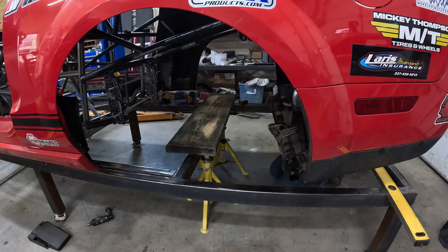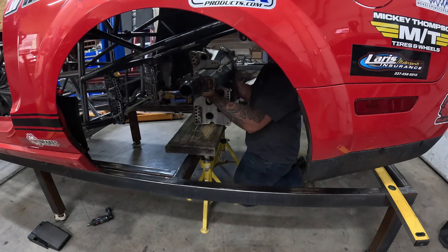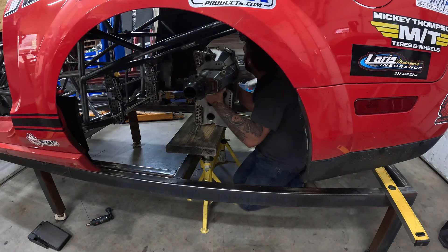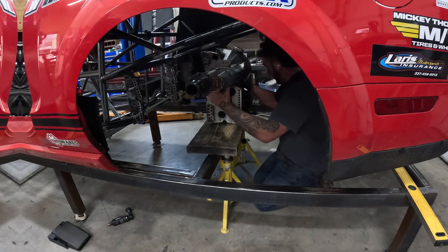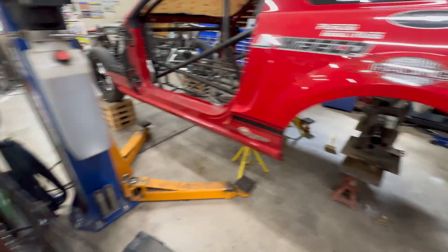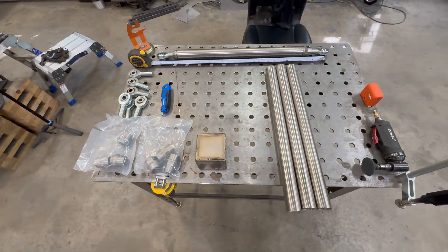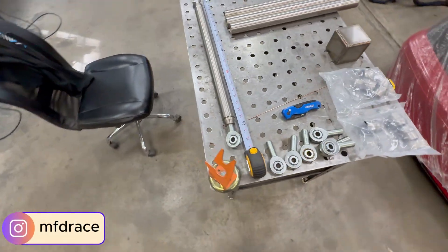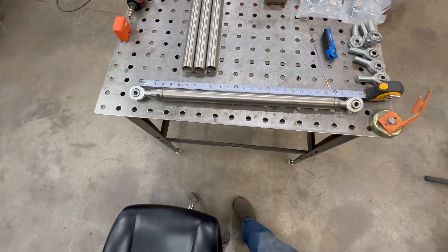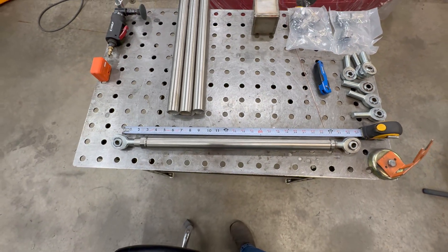If you remember from the last video, me struggling to put this rear end in the car — we took a couple of measurements while it was in here. So that leads us to the four-link bar. This car has a cool four-link bar kit. This is titanium from our friends at MFD Race, and we're going for 21 and a half inches. You can see here we have 26, so we've got to shorten them.